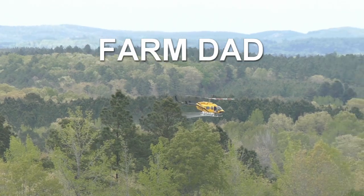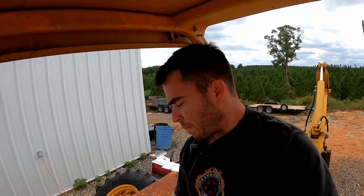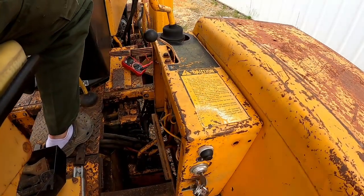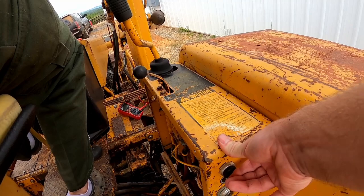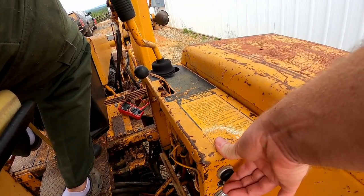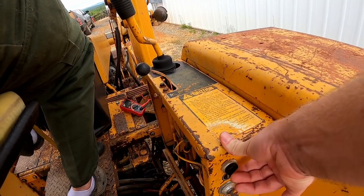Today I'm going to show you how I diagnose and repair my 310A backhoe that won't start. This is a John Deere 310A backhoe. When I try to start it and key on, I've got nothing happening. Sometimes I will also get a clicking solenoid, and a couple times I've sat here and fiddled with it long enough and it just all of a sudden started. But for the most part, I hit the button and nothing happens.